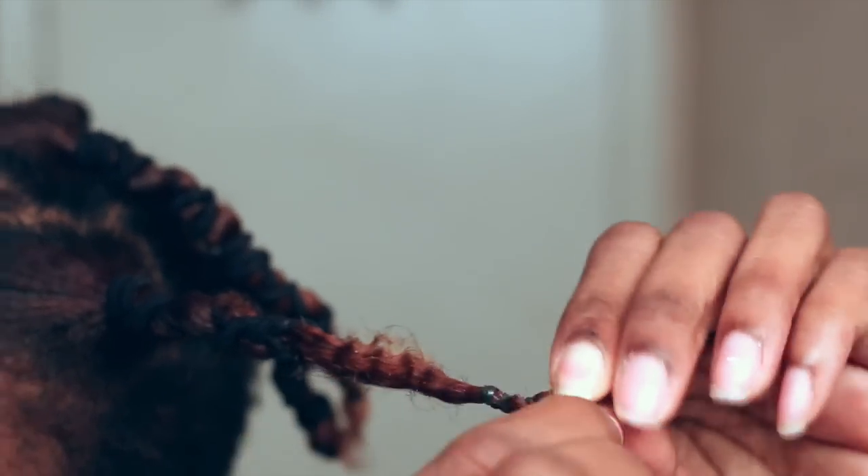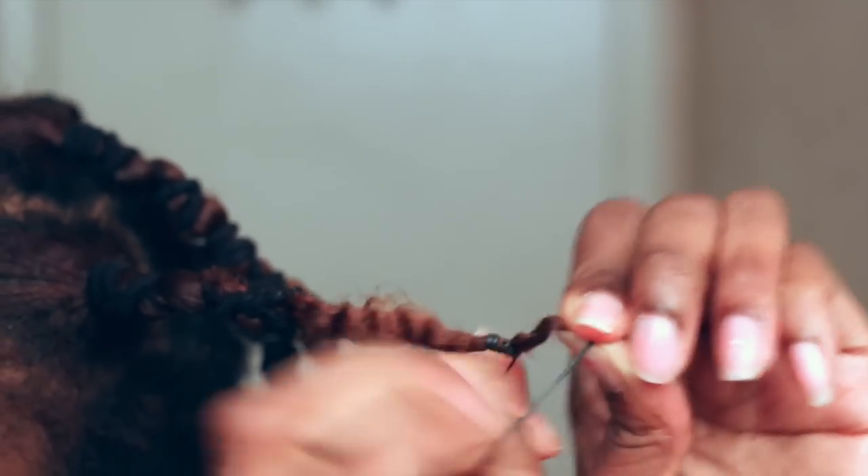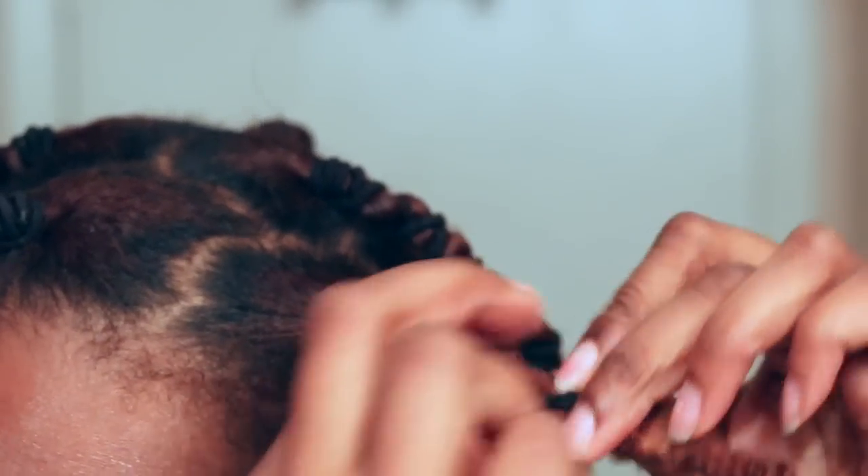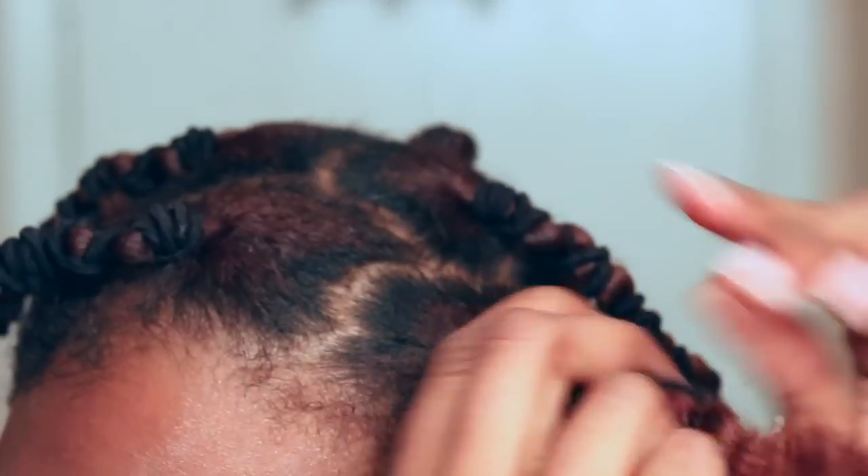To get rid of those pesky rubber bands on the ends, I snap the rubber band instead of pulling or tugging on it — I snap it so it breaks and let it unravel itself, just to make sure I don't pull out any of my hair.